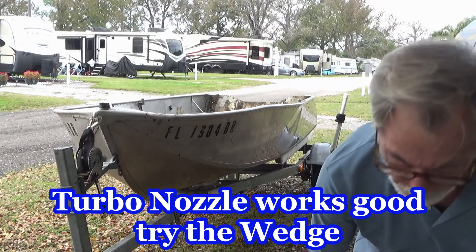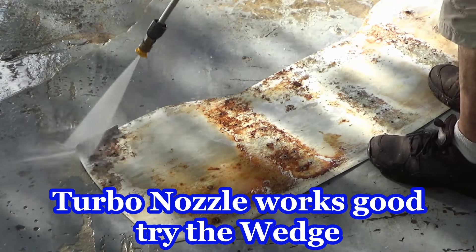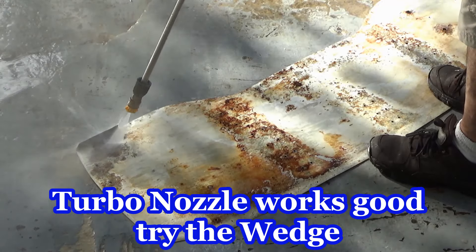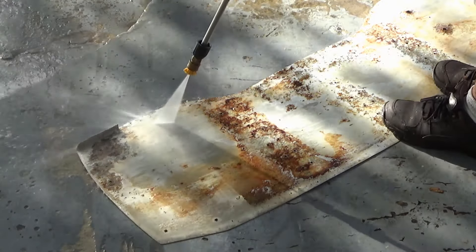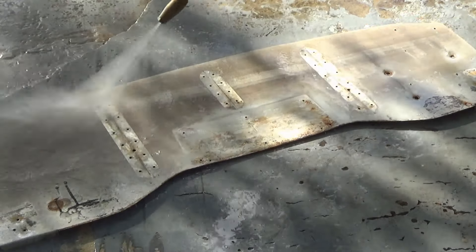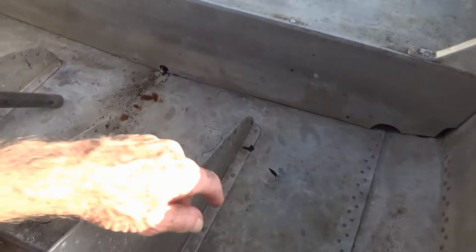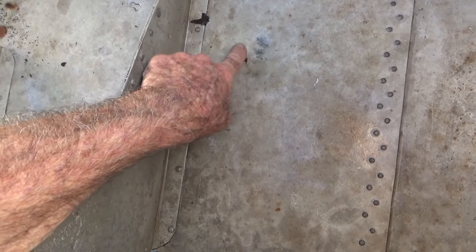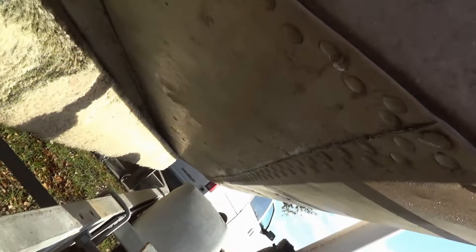That turbo nozzle works pretty good. I'm almost there. That's almost a hole — I don't think it's a hole, but it's close to a hole.